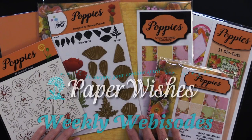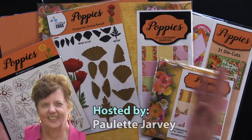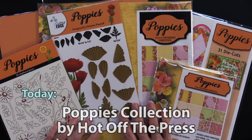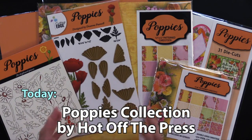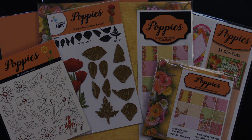It's the last Sunday of the month, and we have poppies all over the place. This is the new collection from Hot Off the Press, and Teresa has been busy creating beautiful cards to share with you. Please come play with us.